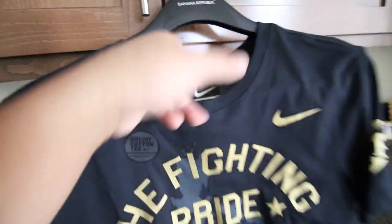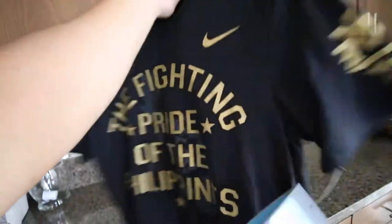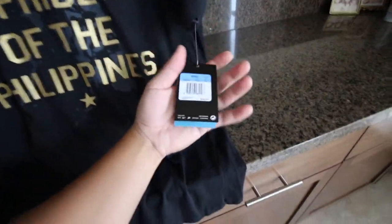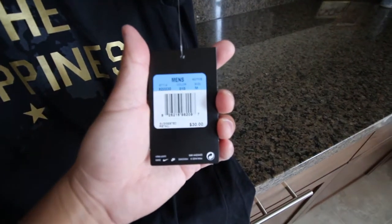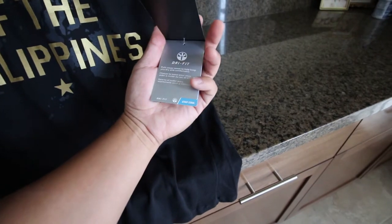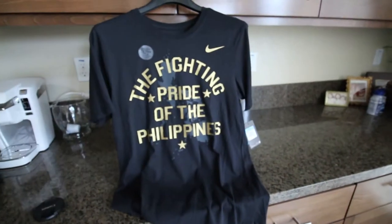The material is a little bit thin but it's a really cool shirt — you can kind of see through it in the back. Just wanted to share that with you guys, latest pickup. MSRP is $30. Thanks for watching.